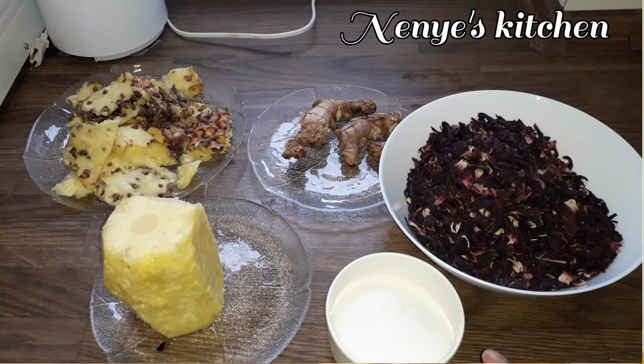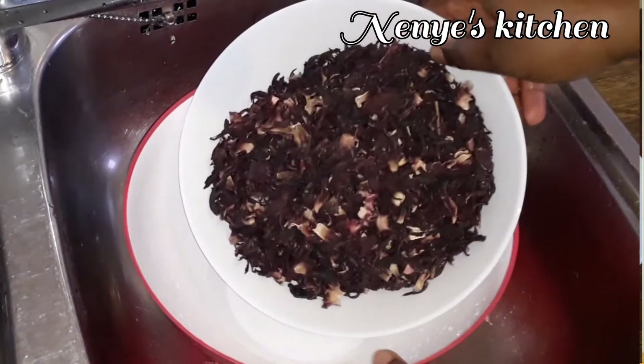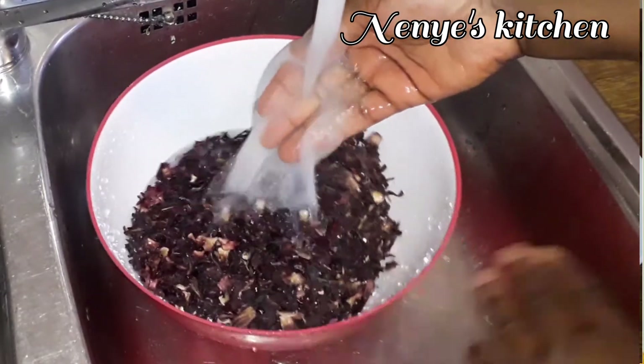The ingredients I use are zobo leaf, sugar, pineapple, ginger, and the back skin of pineapple. First you go wash them — when you don't wash them, the dust will come out from them.